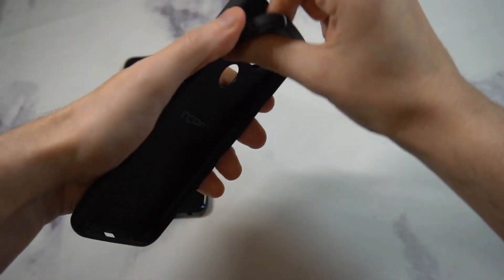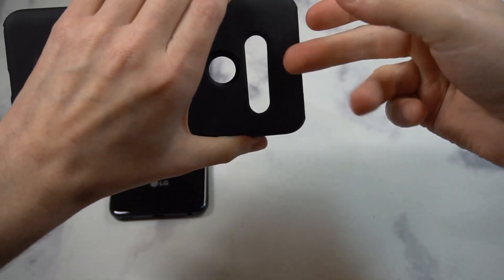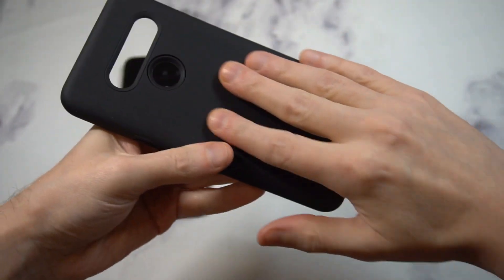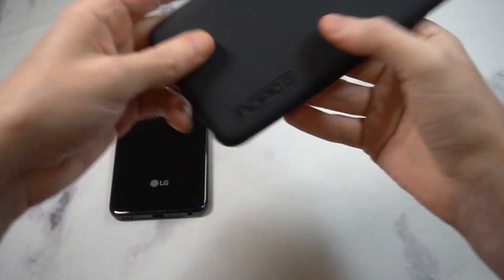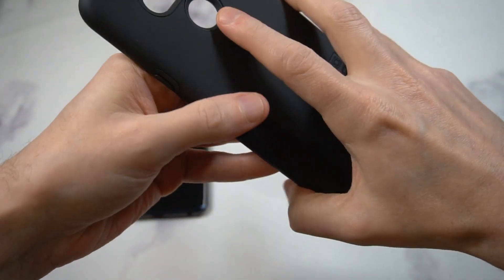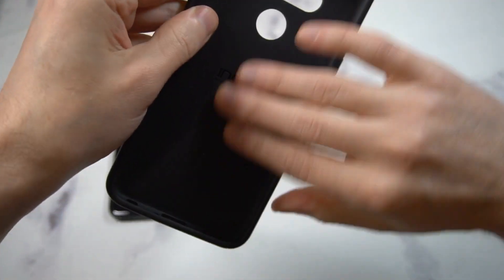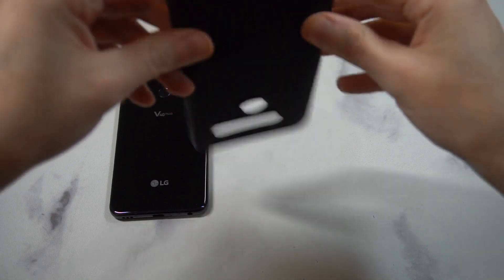This has got the two-layer protection. You've got the interior, which is going to be a rubber shell — very flexible material — and then the outer shell is going to be a hard plastic, but don't let that fool you because the material is very soft. It's got a very soft matte finish, very nicely done. It doesn't have a lot of grip but I think the material will get grippier as you use it. There's Incipio branding on the back — it's pretty big, to be honest.